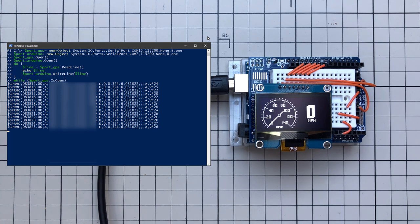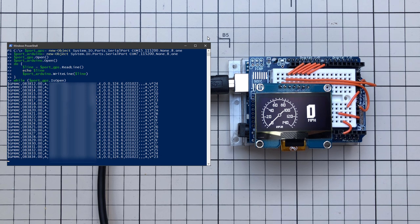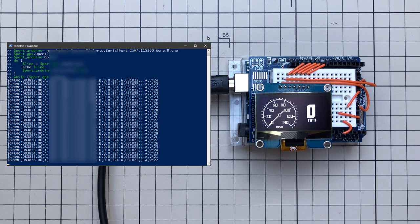Next time I will connect the GPS sensor directly to Arduino, but for now that's it. Thank you very much for watching — I hope you liked it. If you have any comments, please put those in the comment section. I hope to see you next time. Thanks and bye.